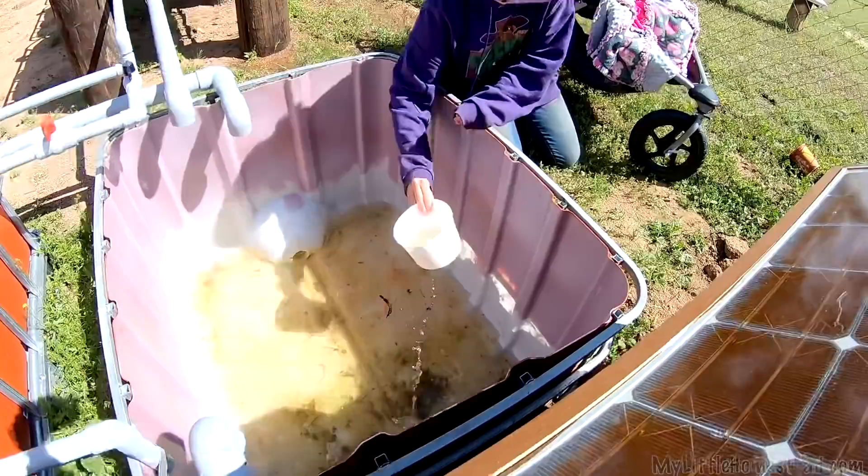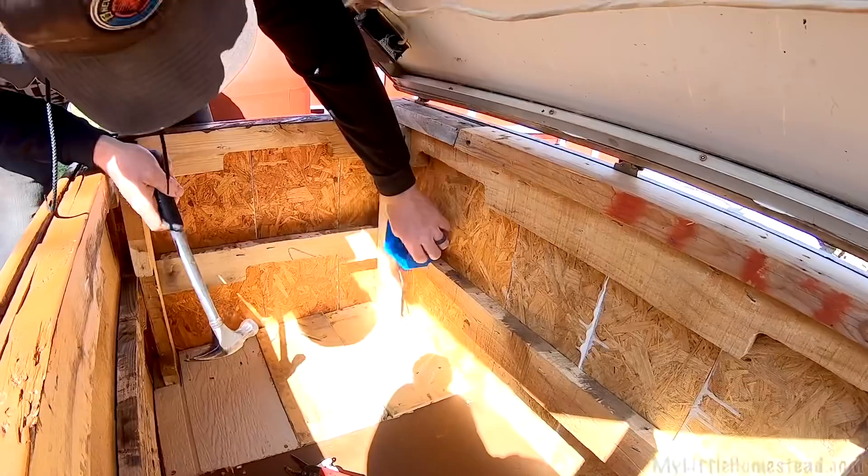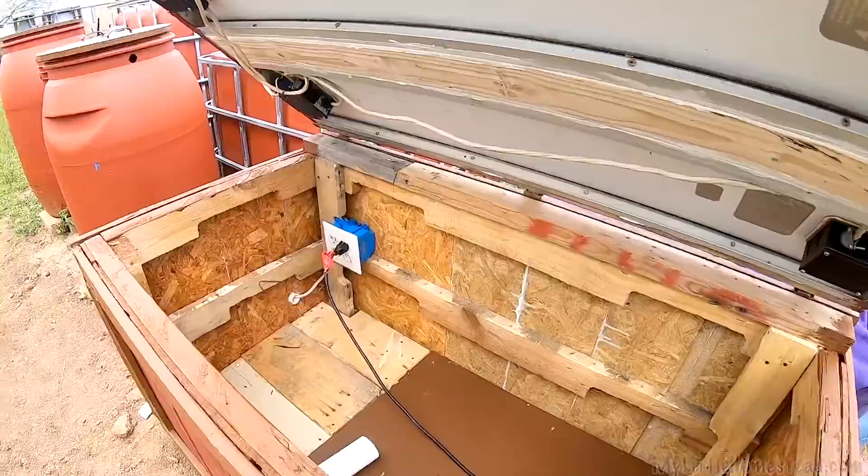Sealing this out so we can get it all cleaned up and start filling the tanks up. We just want our water to be clean — you can't start off dirty. I'm ready. It's installed — should we test it? I got the shop vac.